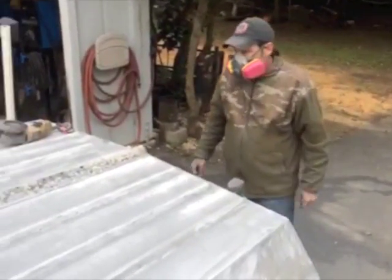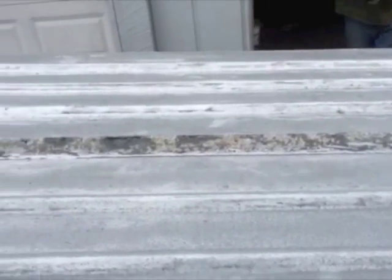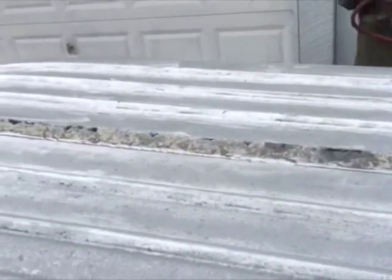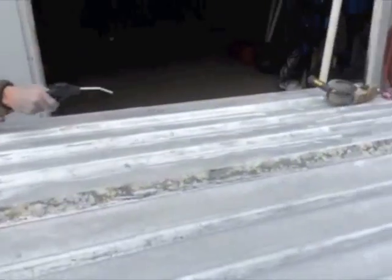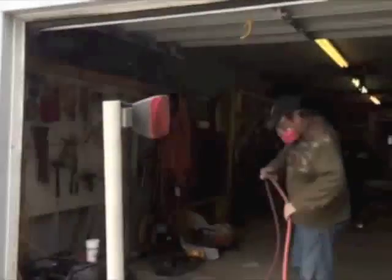That's a workout there, ain't it. Got her down to bare metal finally. At this point I'm about ready to weld the keel in there.